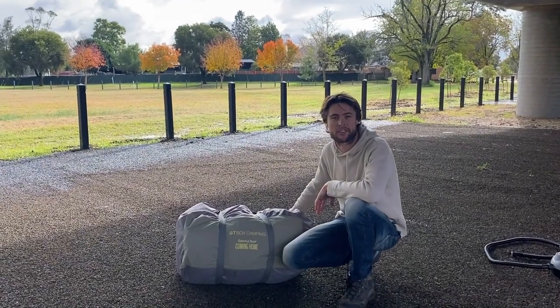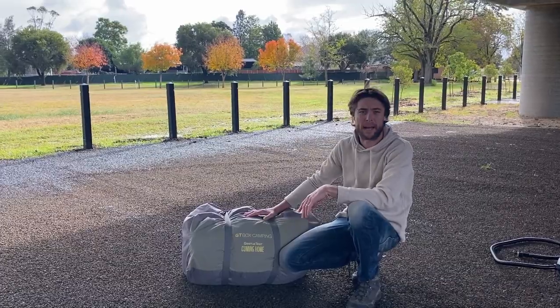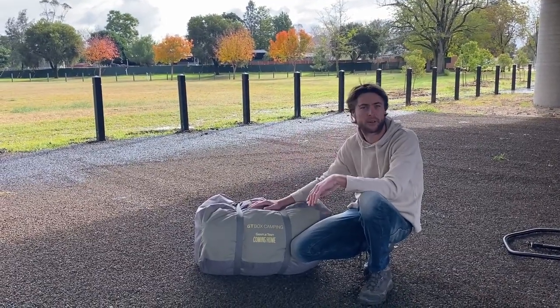Good morning all, it's Jase, Channel 10 Australia. We are under the bridge. As you can see out the back there, the weather's been fantastic for a week. Can't change the weather.